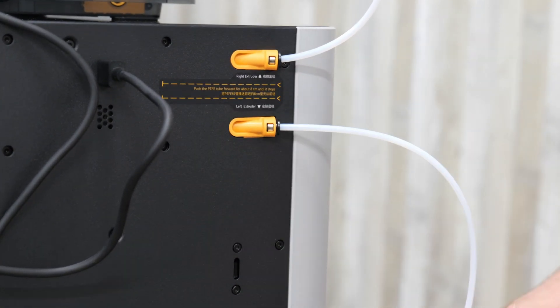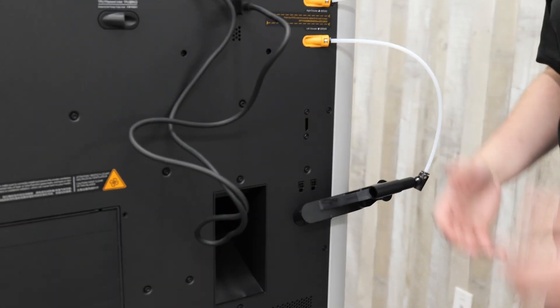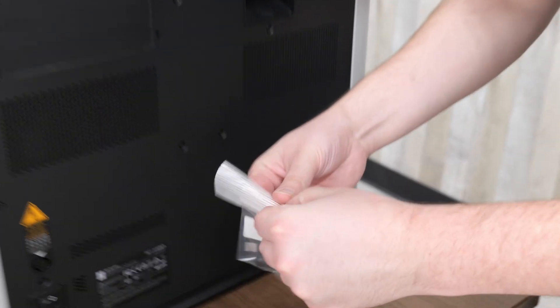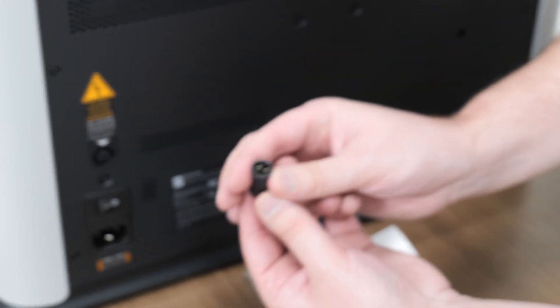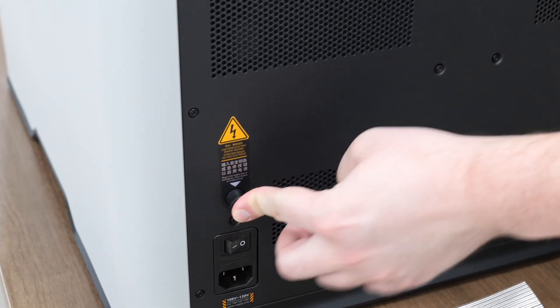It says to remove the tape and the packaging of the desiccants, so I'm going to do that now. Now we're going to attach the external spool holder — it just clips on like this — and you'll attach the tube into the left extruder. So this spool will feed the left and the AMS unit will feed the right. That's something we're going to have to play around with to see what the best results are. The final step is this has some sort of safety key, just put that key in and it should work now.